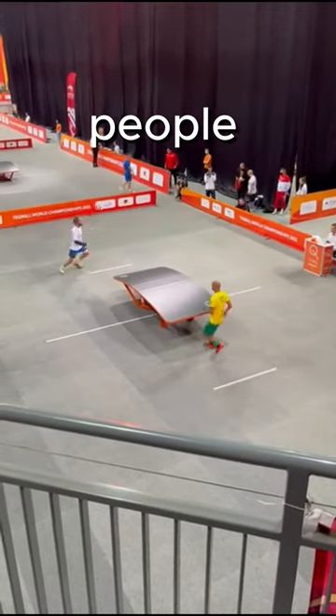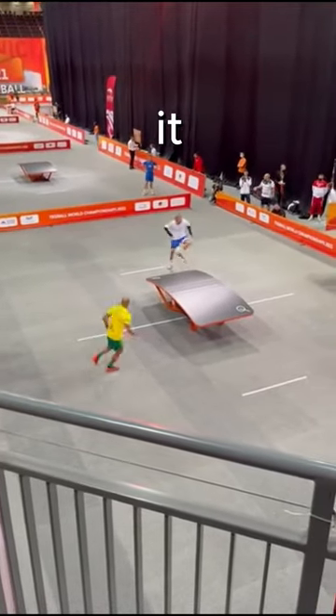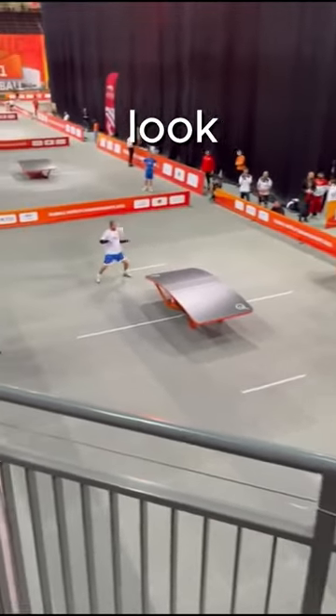This is tech ball, or as most people like to call it, football ping-pong. In my opinion, it's one of the most fun sports, but many people don't know about it. It's also really hard since you have to control the ball consistently. But if you learn how to play, it will probably look like this.